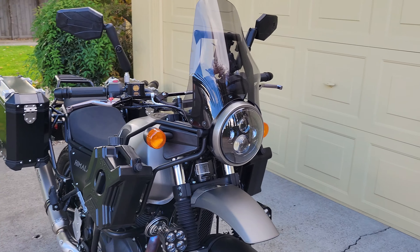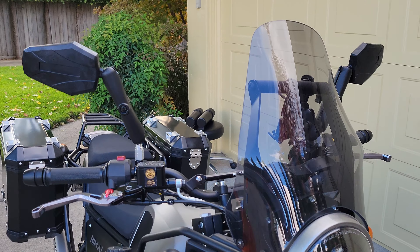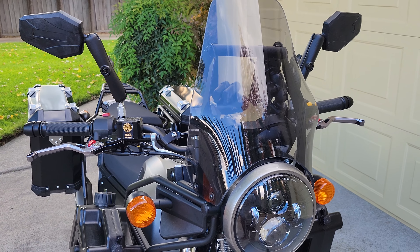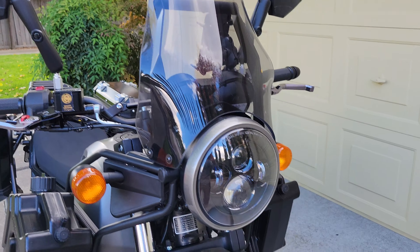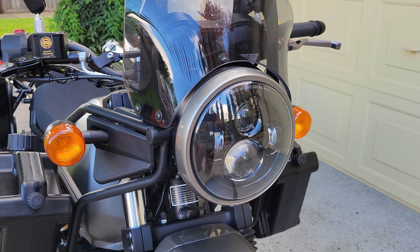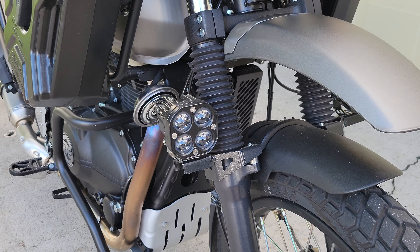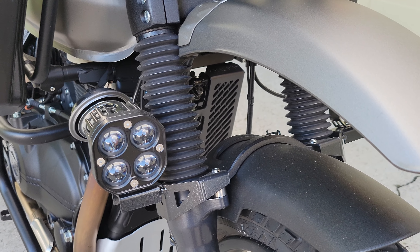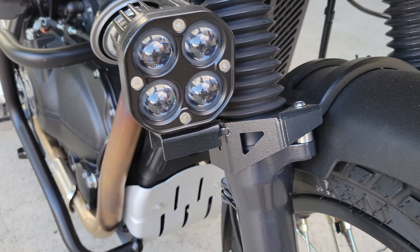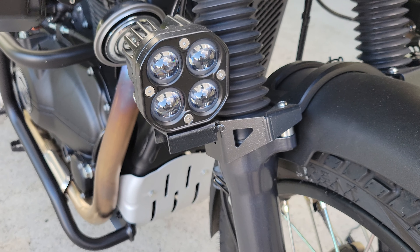Starting up front here, up on top we've got the tinted extra-large windscreen — that's pretty cool. Then we've got the LED front headlight, which is always pretty slick, and that's from Amazon. Down below we've got some extra little LED fog lights, also from Amazon. Now the fog light brackets are from eBay from India, and they mount right onto each side of the fork.